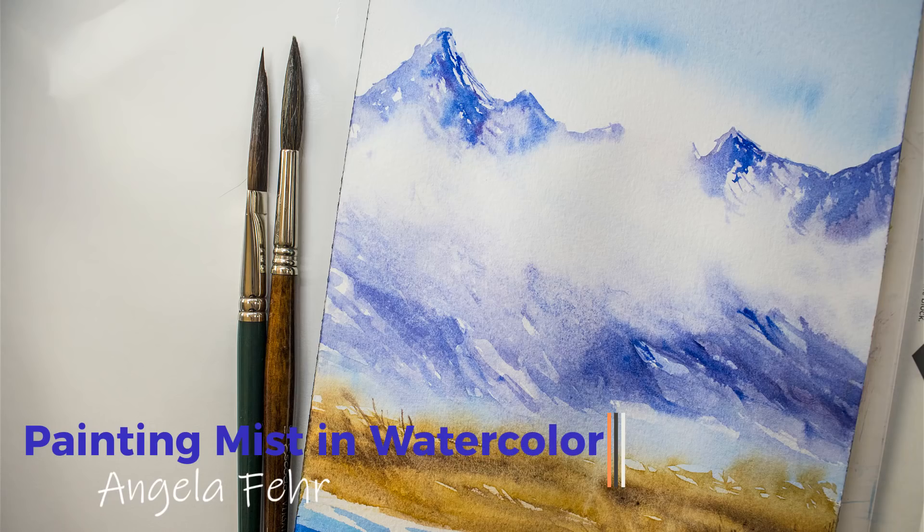Hi, I'm Angela Fair. I'm here to help you become your own favorite watercolor artist. Today we're going to tackle a subject that often has artists struggling. You can paint mist or fog without using masking fluid or white paint. Watercolor's luminous qualities make it the perfect medium to paint subtle transitions of color in mist and fog. I'm going to show you how to do it today. Let's get started.